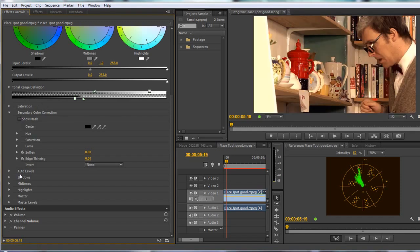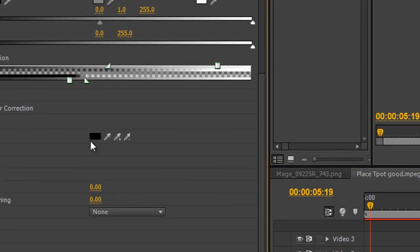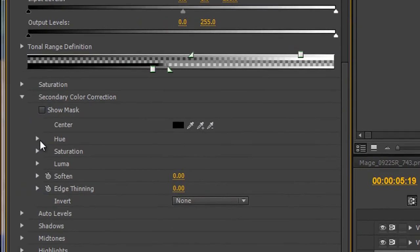I'm going to turn off show mask and start selecting the colour. I've got a colour swatch I could click to match the colour, but much better are these three pickers. There's a main picker, a plus picker, and a minus picker. I can select a colour, add to it, or take away from it. There are also sliders down here to get the right balance.